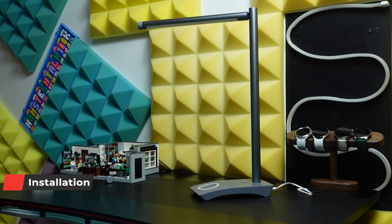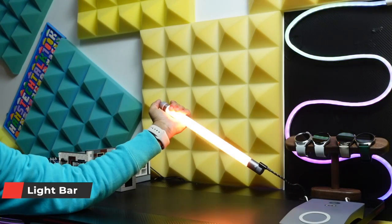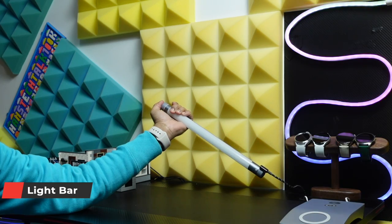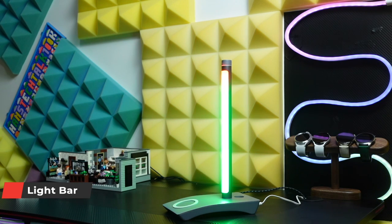There are two ports — we can recharge the battery pack from here, and we can also put the light bar on. I sometimes use it that way because this one comes with a feature called Music Mood, which converts the light bar into a party RGB light that matches my desk setup and gives me a club-type vibe.